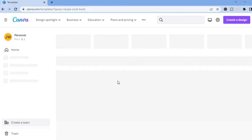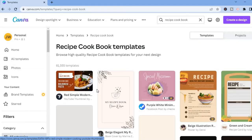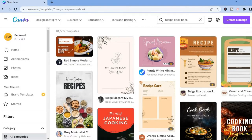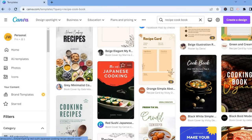From here you will see some templates that you can choose. The ones with the gold crown mean that you would have to have a paid plan on Canva to use those. But don't worry — there are a lot of templates that you can use that are completely free.